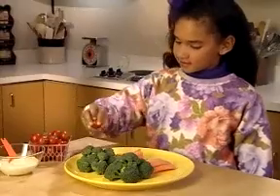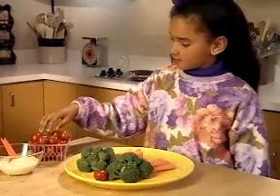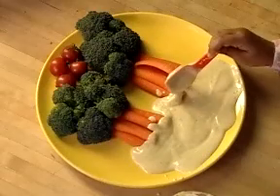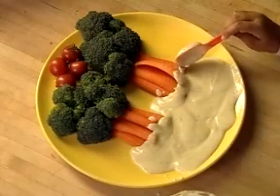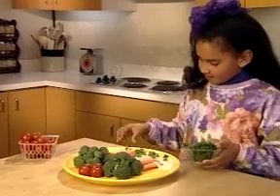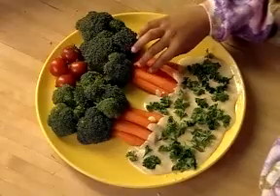For a little color, arrange the cherry tomatoes at the top of the plate. And at the base of the carrot trunks, spread the dip around to make it look like the land. Sprinkle a bit of the parsley on top of the dip for some grass, and you have trees in a broccoli forest.